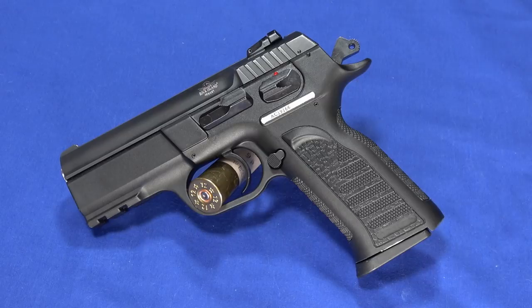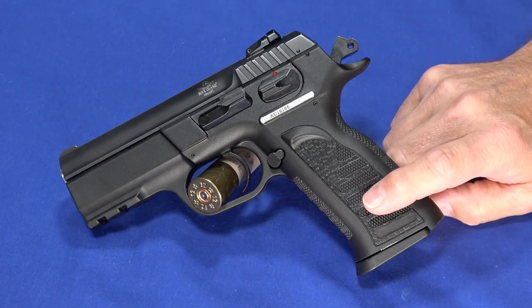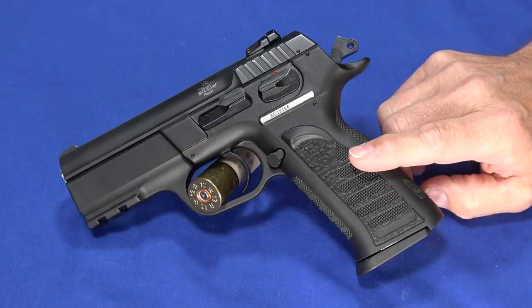It's a 1911 style frame, and we did a review on that, and everybody liked it, but then everybody started saying, what about TCM 9R? So we bought this after trying a Glock 17 conversion barrel and having some issues with that. We bought this MAP by Rock Island Armory, and this one is chambered in .22 TCM 9R, or TCM 9R — you'll see it a couple different ways.